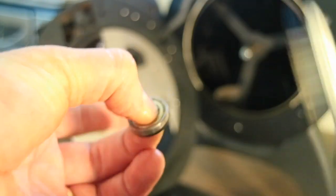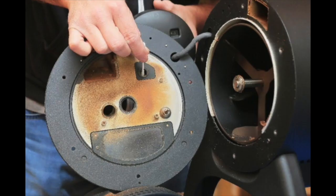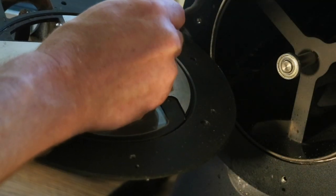The infrared sensor can be found inside the rubber housing. Carefully wipe it with a clean q-tip and alcohol. Shine a flashlight inside to make sure it's completely clean.